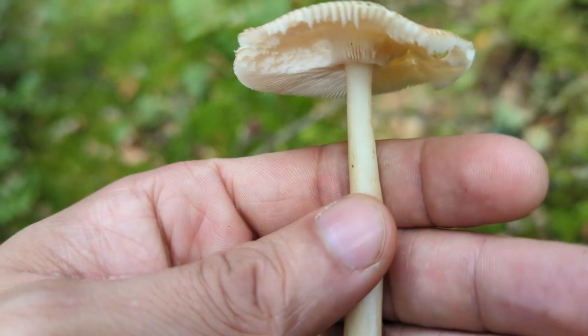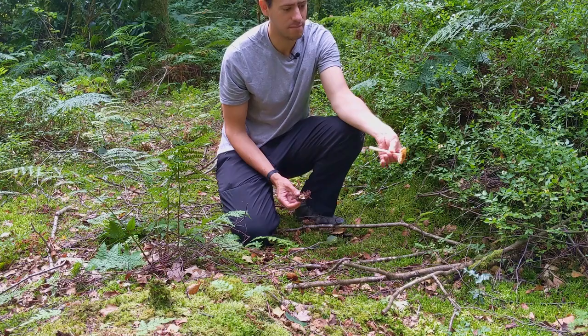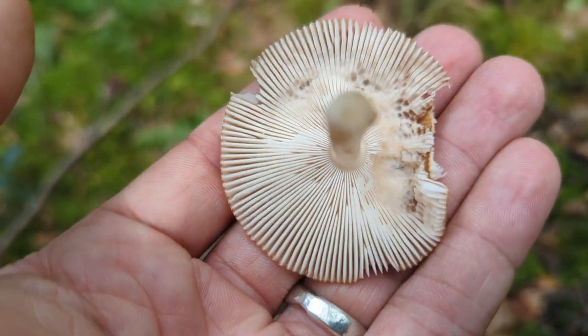Like I say, really nice edible. We can pick these ones for the cooking pot, so we put it into the cooking basket, not the fresh basket, and that can be eaten later. So that's it — tawny grisette.